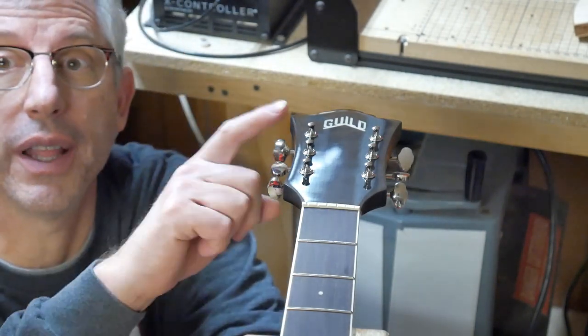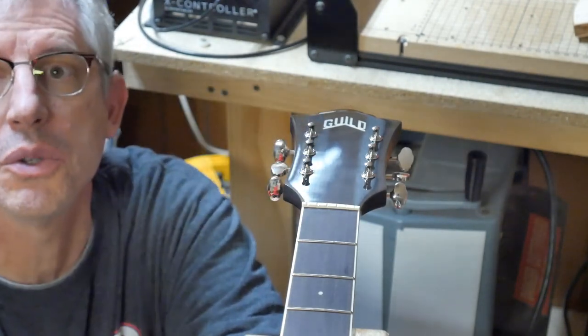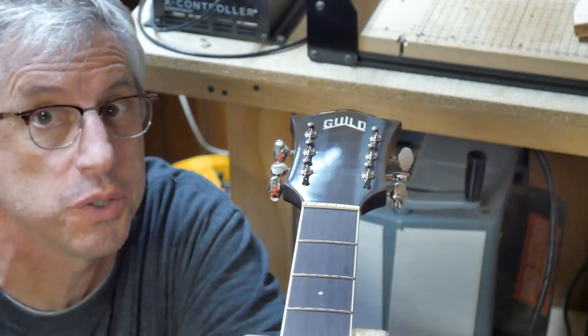The new tuners are in — they look great. I re-drilled those holes and everything's nice and tight and smooth. Everything fits really well, nothing's loose. I think this is going to work out really well. Let's go to the bridge pins now, because there's a story here.